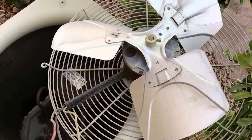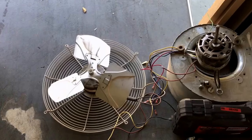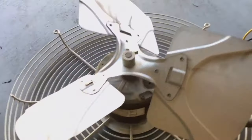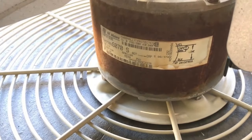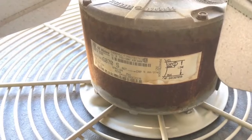Once you've pulled the wires, you can start disassembling and assembling the new motor. Make sure when you're purchasing your replacement that you either take the motor with you or take a picture of the tag so that they can get you the replacement that you need for your system.